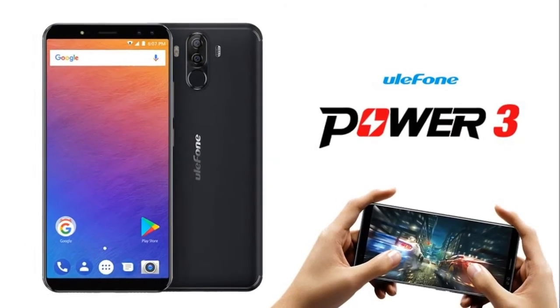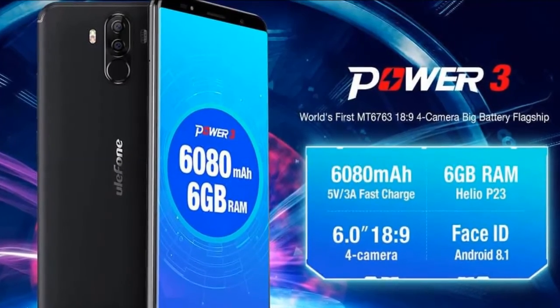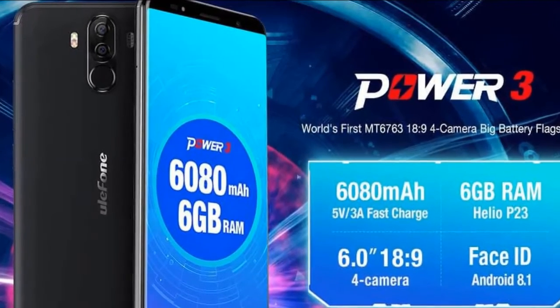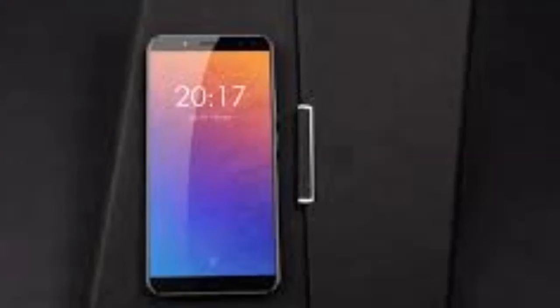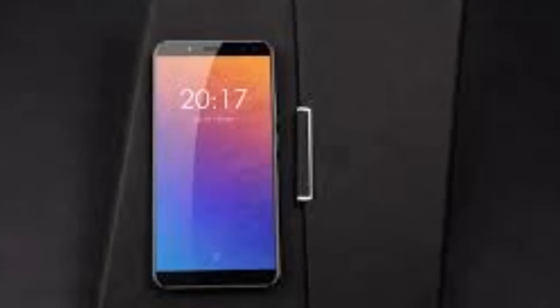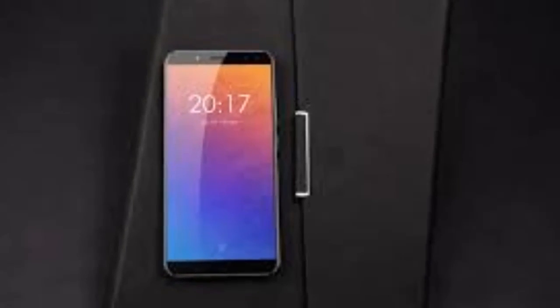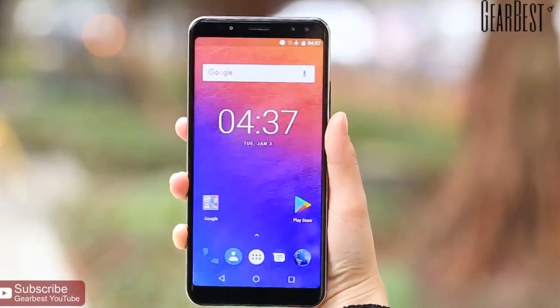The device will pack in a 6,000mAh non-removable battery, while a display with an 18:9 aspect ratio will be a part of the picture as well, though we still do not know how large it will be. Android 8.1 Oreo will come out of the box here, and the phone should hit the market in mid-December.